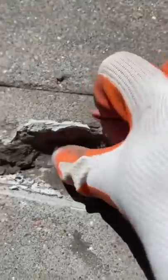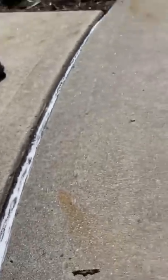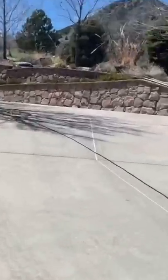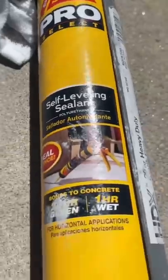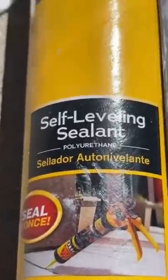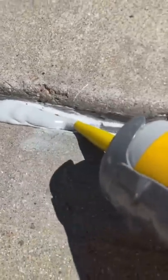When there are big cracks like this, I put in a backer rod and a little bit of caulking to keep the self-leveling sealant afloat. This is the stuff I use — self-leveling sealant, Sika Flex. It works really good for this type of stuff. Once you apply it, it looks a little thick but it levels itself out, so it's going to look nice and smooth.